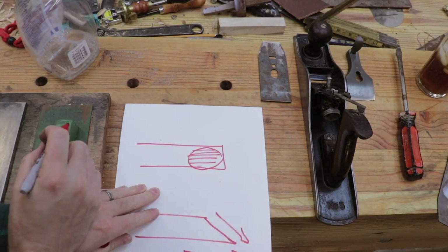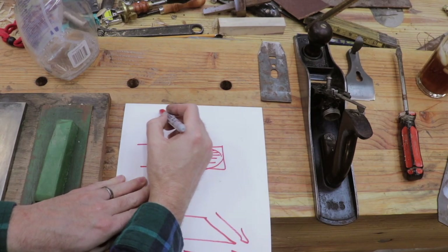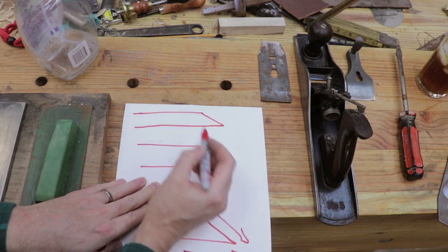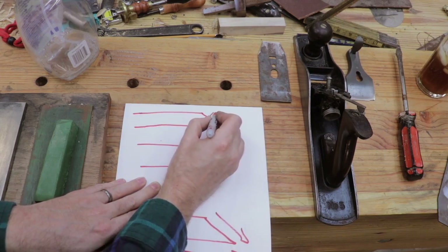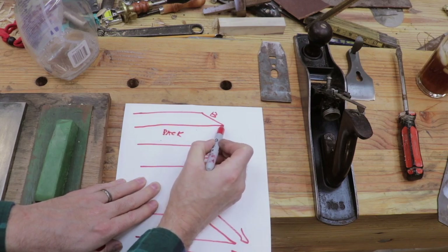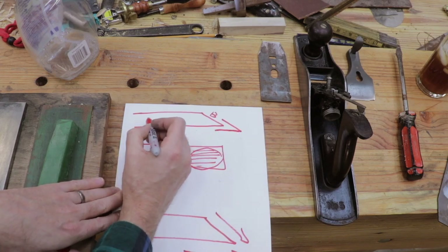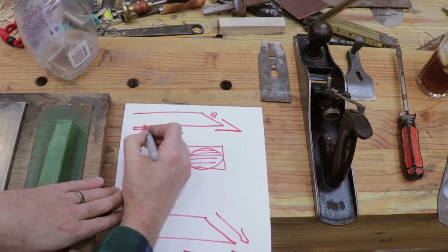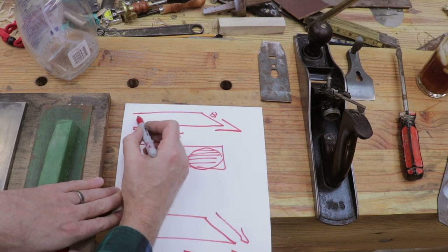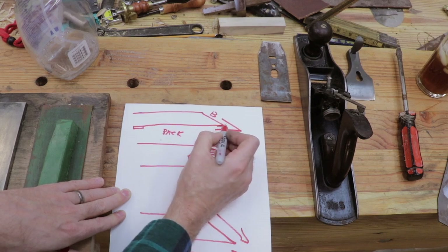There is a trick you can use to simplify this a little bit. Looking at the side of the iron — exaggerated — we've got the bevel here and the back here. What we're really interested in is making these two lines intersect so we get a perfect point. If we tilt up the plane iron just slightly in the back, it's going to elevate it at an angle and allow us to hit this edge with the diamond stone.